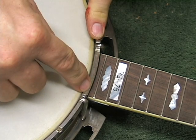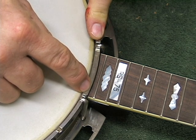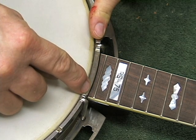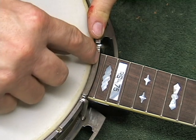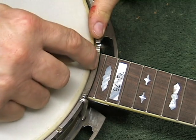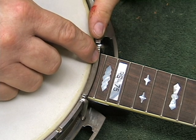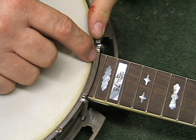Now if your banjo sounds the way you want it to sound then I would not touch it, because this is a rule based on what I do — not necessarily on what you like. So this is simply my opinion and the way I do this. But I like to see some kind of a gap between those areas. How much gap does not matter, because a half a thousandth and five hundred miles is still a gap.